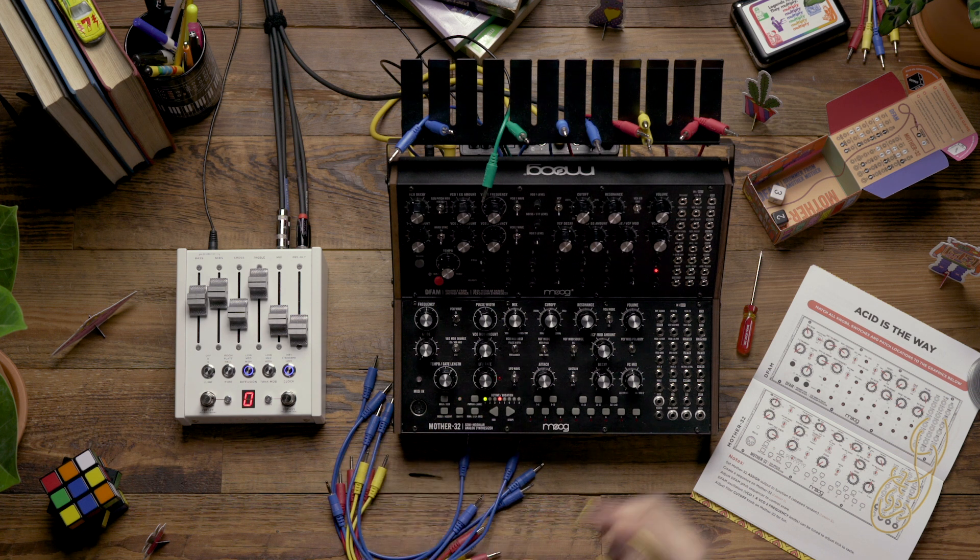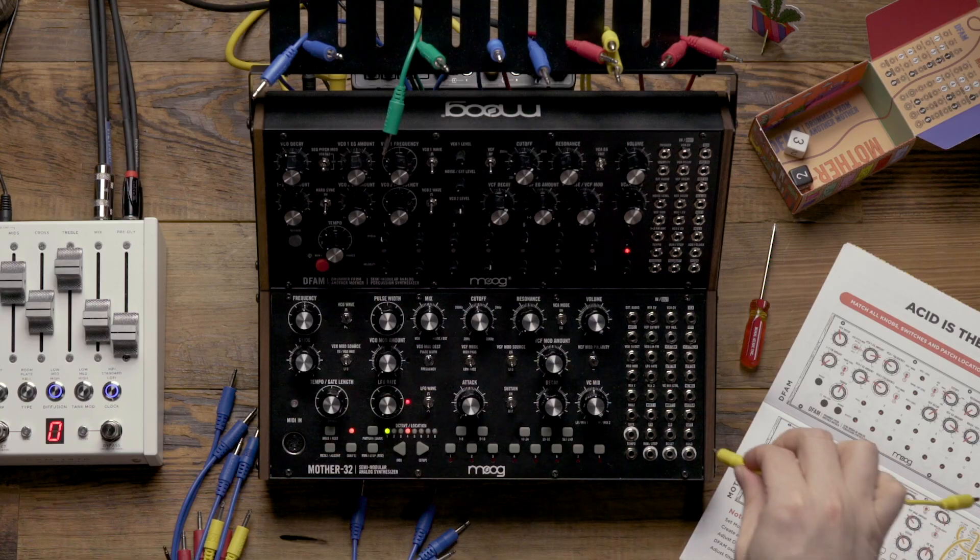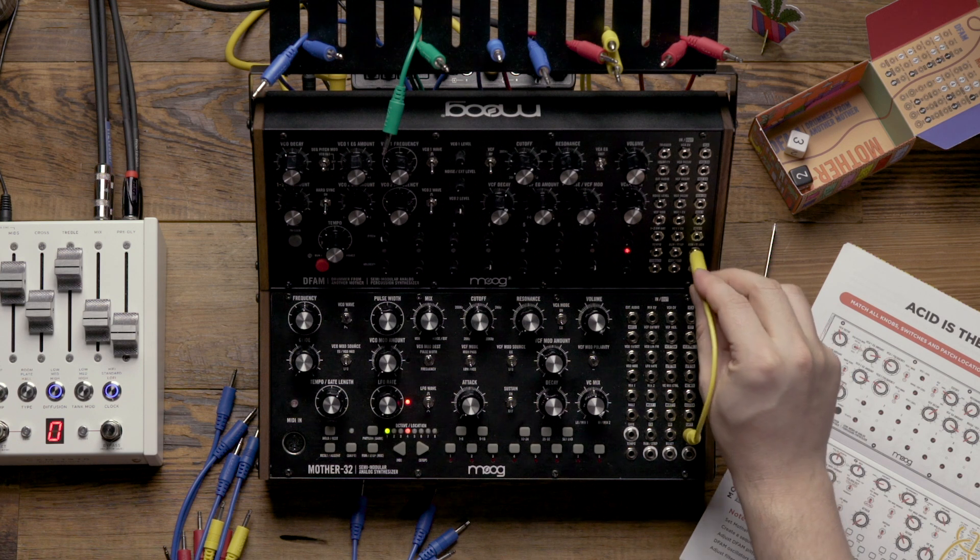To begin, we're going to sync the DFAM to the Mother32, and we're going to do this by patching from the gate output on the Mother32 to the advanced clock input on the DFAM.